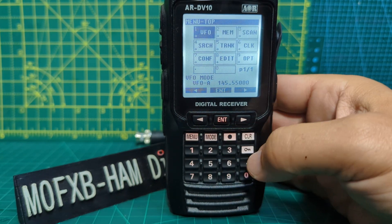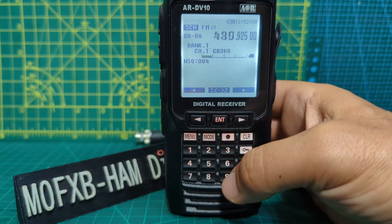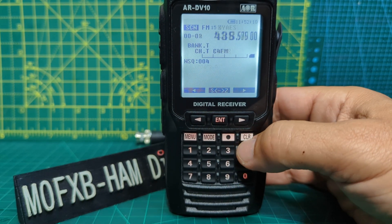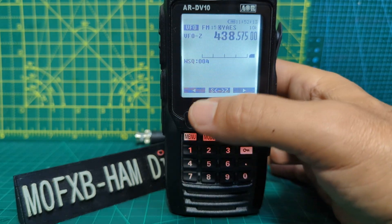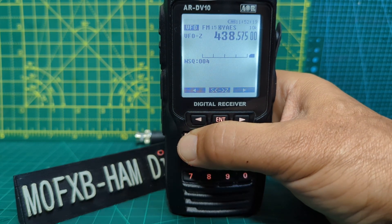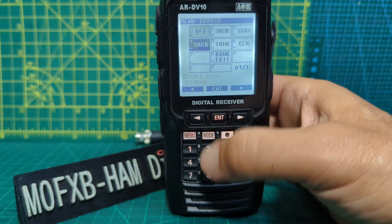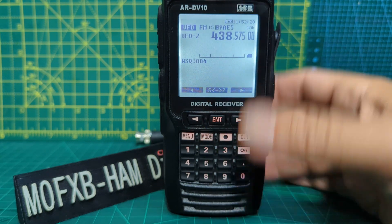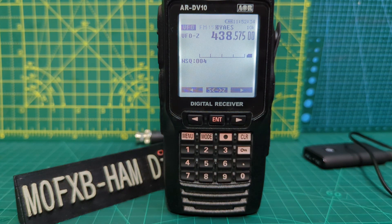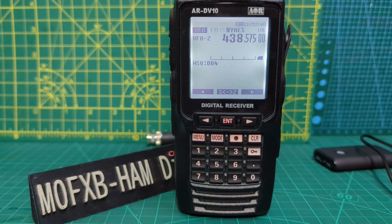I've worked out how to scan my memories - go to scan, press enter, and it's scanning. But when I go to VFO mode and press enter to hold, I'm in VFO mode. If I want to scan from this point, I go menu, tried scan - that didn't work - go to search, enter, execute - it doesn't scan. So if someone can tell me what I'm doing wrong, let me know. Thanks for watching - squelch, channel knob, volume knob, etc. Bye for now, 73.